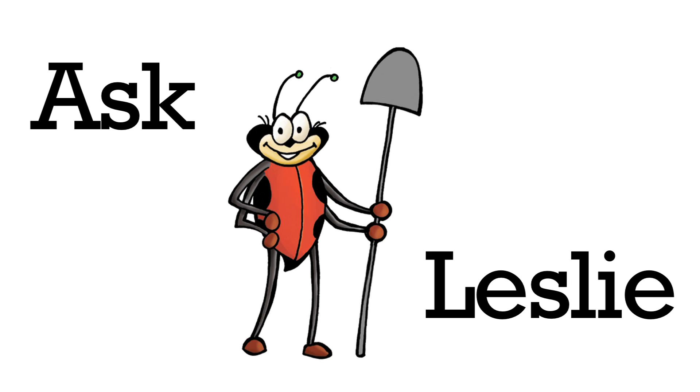Our Ask Leslie Question of the Week was brought to us by Leif from Maple Ridge. Leif is wondering, how do we prepare our garden for the winter?